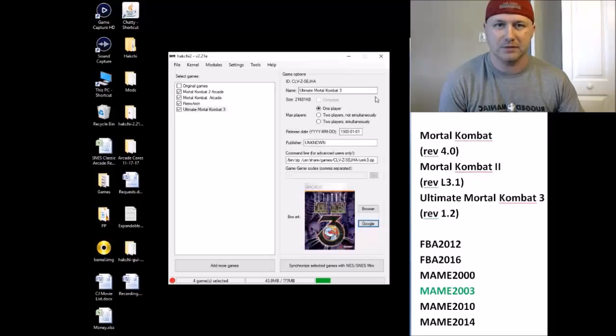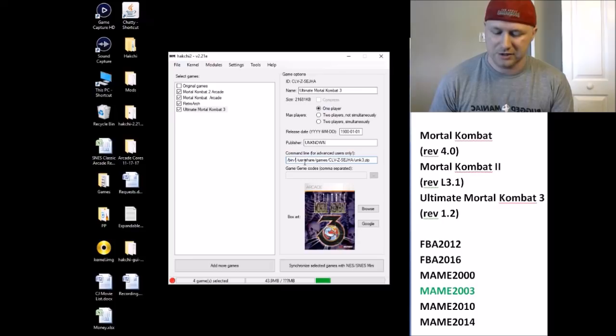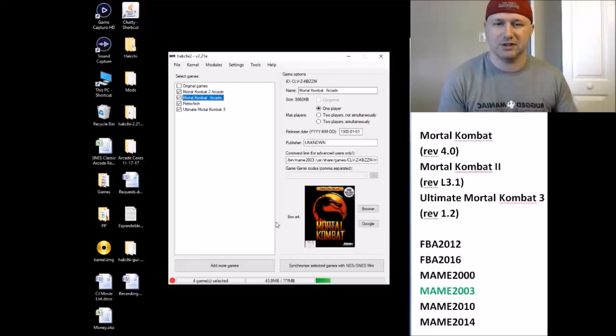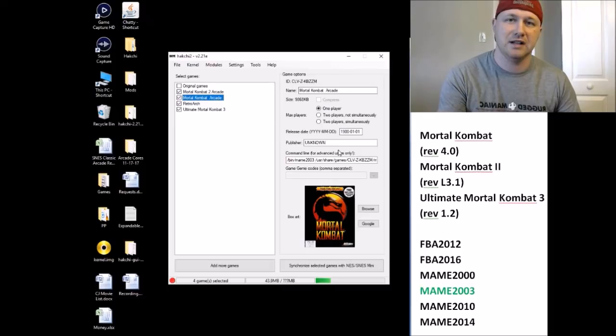Once the module is on your system, you need to change the command line for each game so it runs with that module when selected on the SNES Classic. The command line is right here — you'll see '/bin/zip.' Take out 'zip' and add 'mame2003' for each game. Finally, synchronize the games to your Super Nintendo by clicking this button. You'll get a green bar, and once it fills up, the games will be on your Super Nintendo and ready to play.